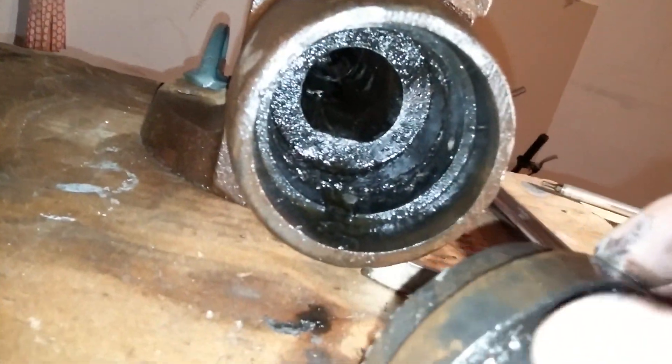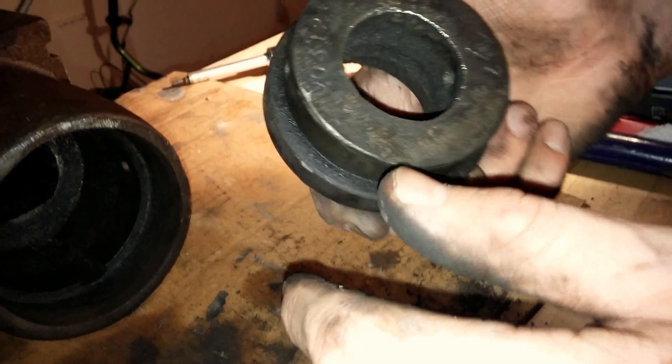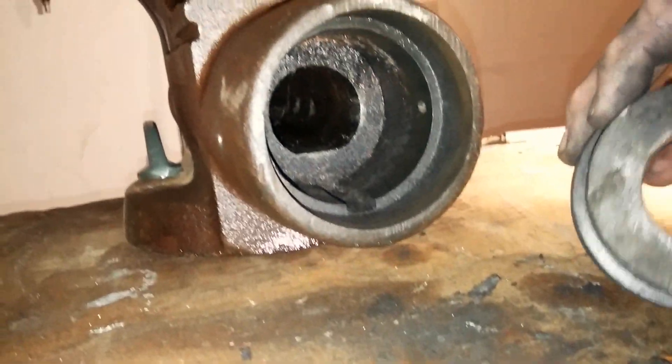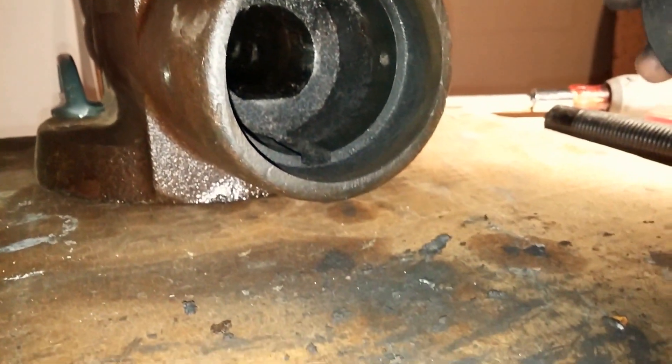I'm just going to note how these lined up before, because it seems like I don't see any kind of keying. Man, this thing smells bad. I'm going to clean this up a little bit — anyway, we'll revisit that again when we reinstall it. That line is going to line up with right about in there, just like that. You can see it's pretty tight, so you're going to have to bang it in there, but it's pretty exciting because now I have access to the back of this dynamic jaw.